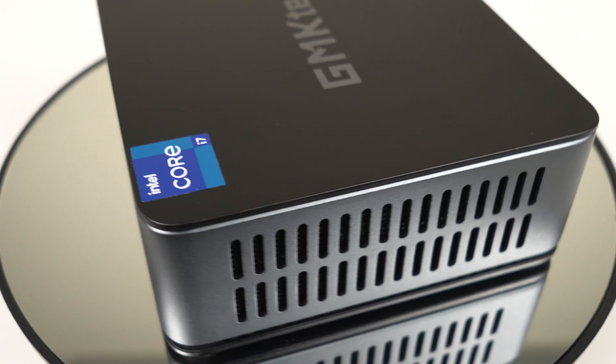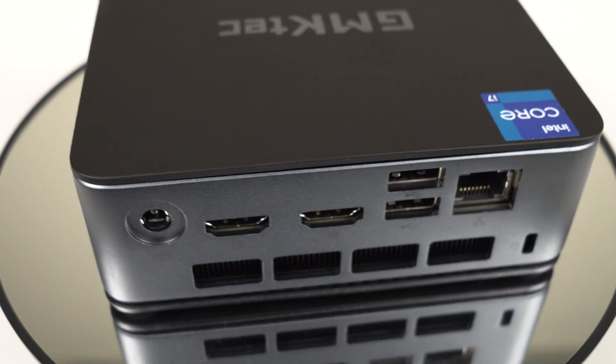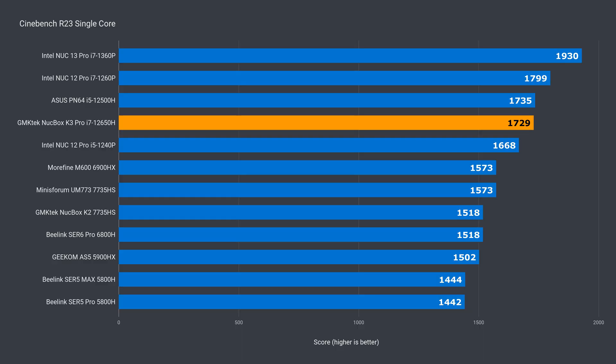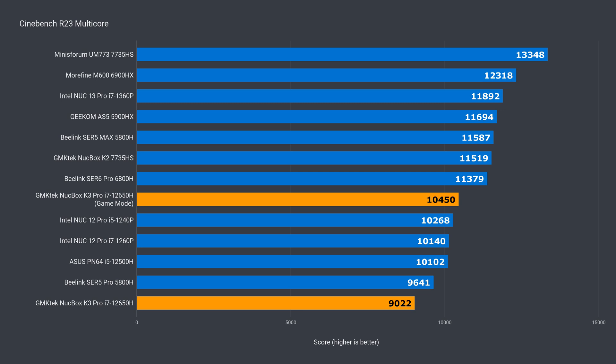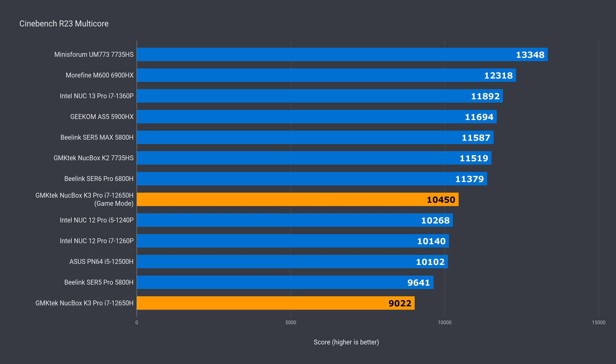Intel's i7-12650H is a powerful CPU with different power limits. This one is running at 45W base. In single-core Cinebench, it's near the top of the stack with a similar score to the i5-12500H mini. When it comes to snappy OS performance, Intel CPUs have the edge. But in multi-core, it's AMD chips that have the lead. At default settings, the 12650H is behind the others — around 11% behind the ASUS PN64's 12500H. But if we turn on game mode in the BIOS and let the fan run high, performance can be pushed further as cooling improves. There was a 16% improvement, and it slightly edged out the 12th gen i5 minis.